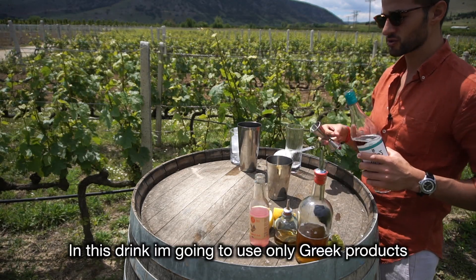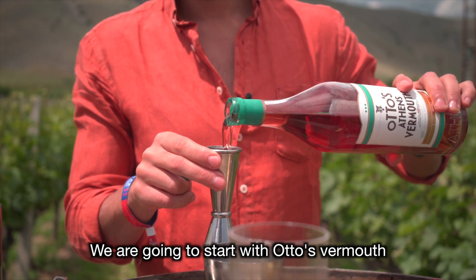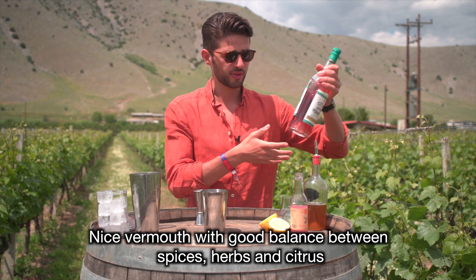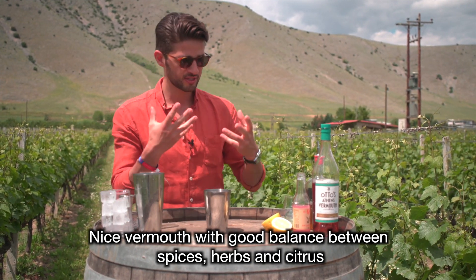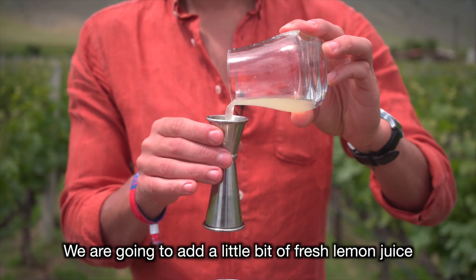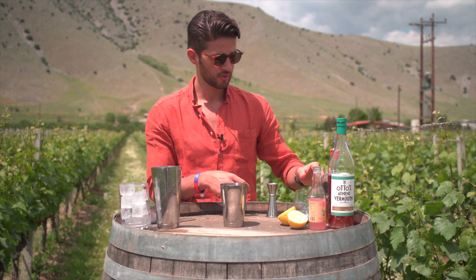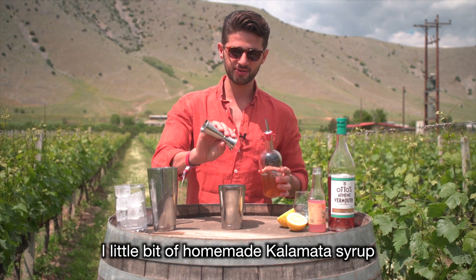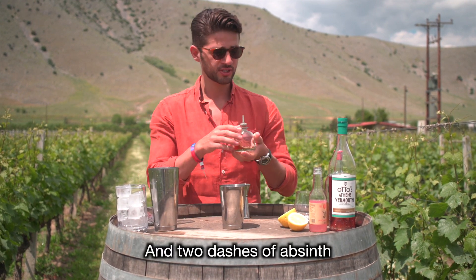In this drink, I'm going to use only Greek products. I'm going to start with Otto's Vermouth — a nice vermouth with good balance between spices, herbs and citrus. We're going to add a little bit of fresh squeezed lemon juice, a little bit of homemade Kalamata syrup, and two dashes of absinthe.